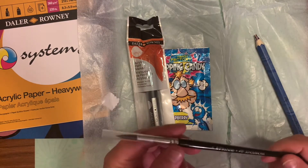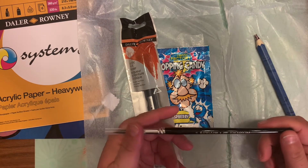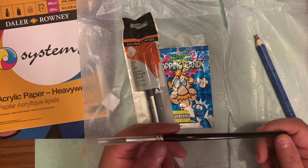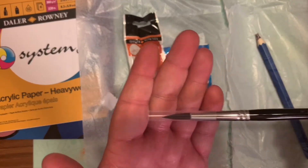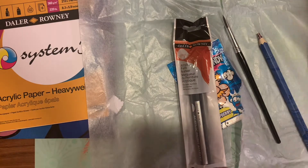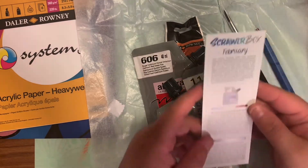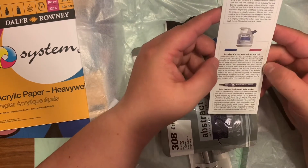Last but not least, there is the size six round Pro Art paint brush. The reason why I sign up for both Upgrade and Scrawler Box is they're both very unique boxes from different areas, so sometimes you might get things you can't find in the United States that you can get somewhere else.